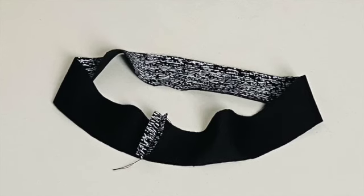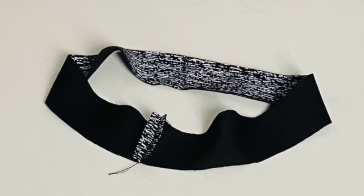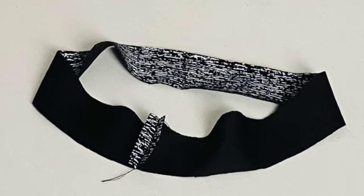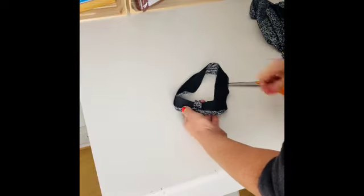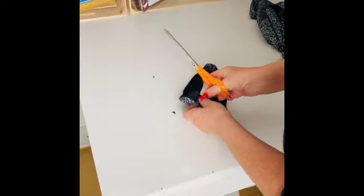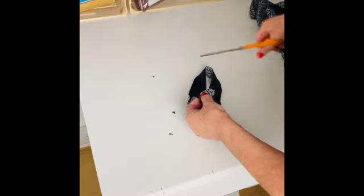To make the neckband, we are going to take the neckband piece and pin together at the short edges, sew along, press the seam open — and that makes a kind of ring. Now we're going to press the seam open and trim the little points of the seam allowance at the corners. This reduces bulk when you're attaching it to the neckband.